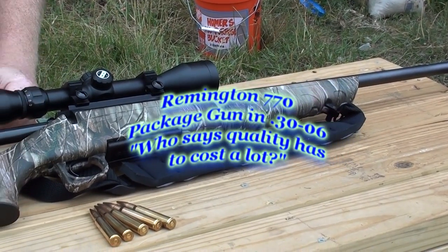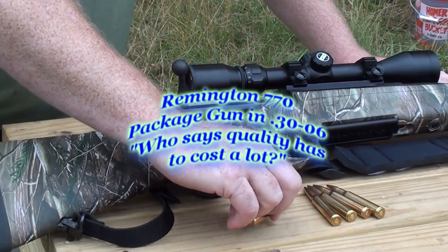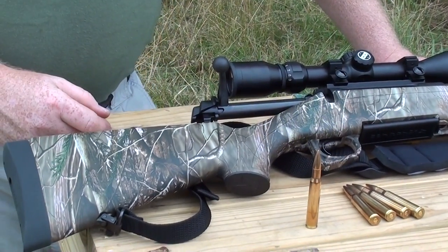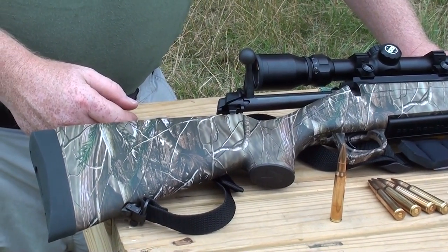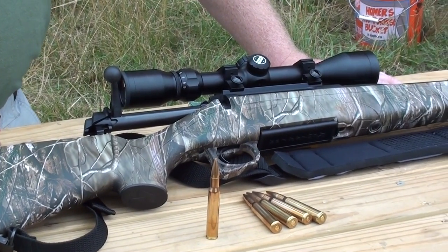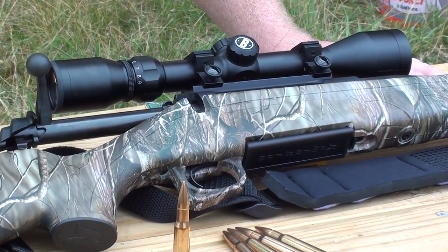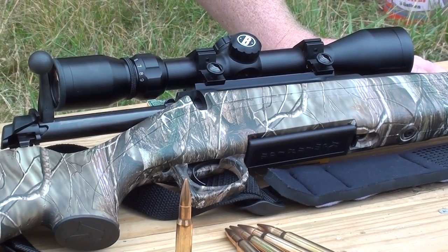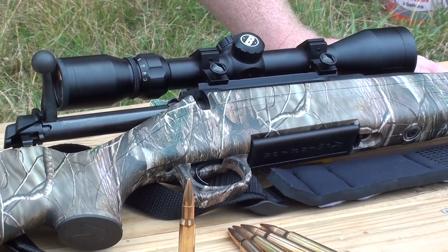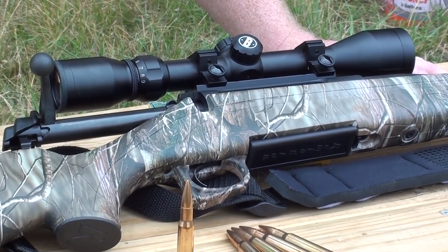Today we've got the Remington 770. This is one of their package rifles and it happens to be in the .30-06 Springfield caliber. I thought we'd do a review on this because it's a nice inexpensive rifle, and with the economy like it is today, people that still want to go hunting and have a nice rifle might not want to spend what it would cost to buy a Weatherby or Browning, but still want a quality American-made weapon. We think this Remington fits the bill.